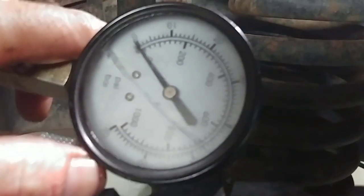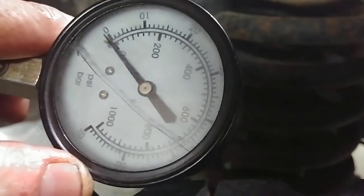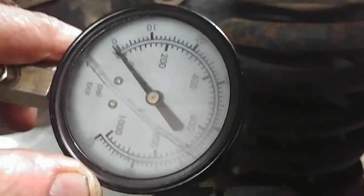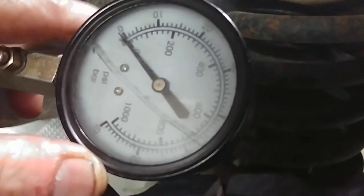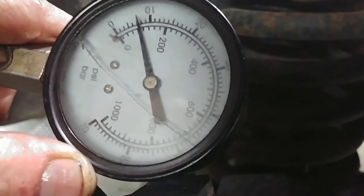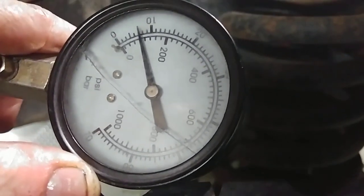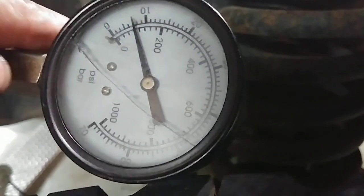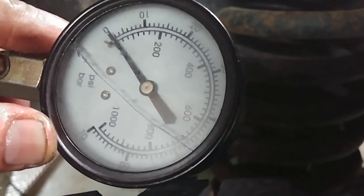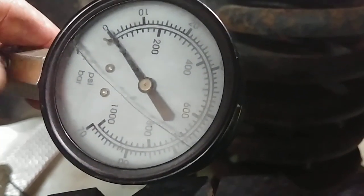This is the problem cylinder — we're going to go in number 7. If it's nothing, then it could be a rocker arm, it could be an intake valve. I don't know, it could be anything. We'll be yanking a valve cover, but I just want to check compression first. Let's hit it. Got 100 pounds. Do it again. Alright — less than 100 pounds on number 7.